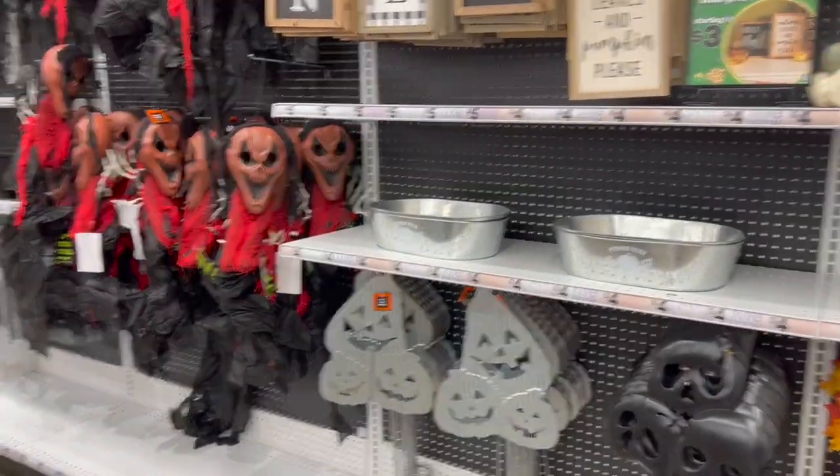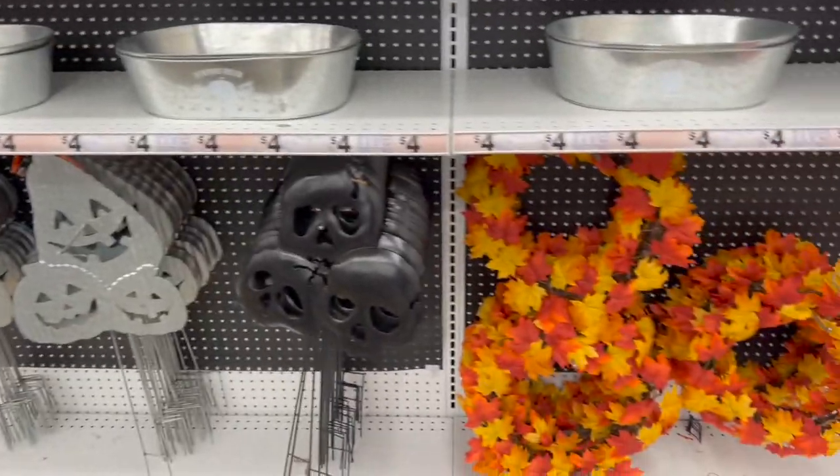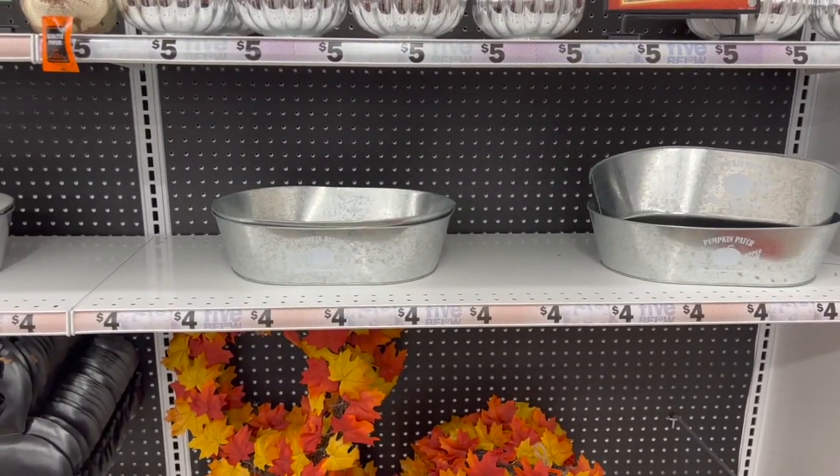Five Below walkthrough for you guys today! Hi guys, thank you so much for watching. If you're new to my channel, welcome — please consider hitting that like, subscribe, and notification bell so you never miss an episode.